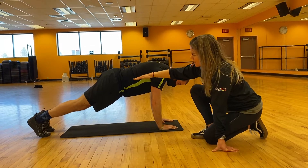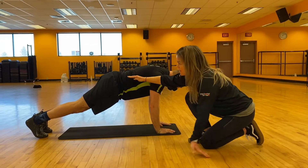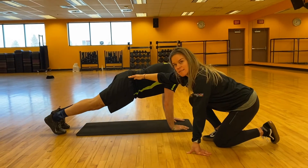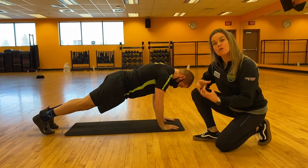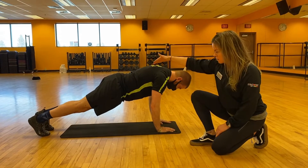So you're going to go ahead and drop level, stay nice and tight. You want the core activated, the glutes activated, and the quads nice and tight. So really, this is a full body posture. Good, that looks great.